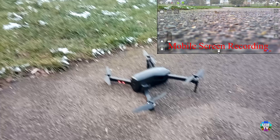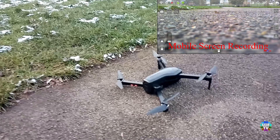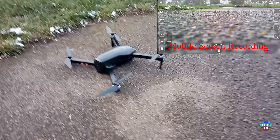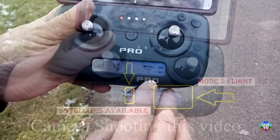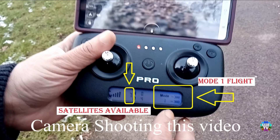Mode 1 means if you are flying your drone indoors, or you do not have enough GPS signals — less than 9 satellites — your drone will not fly until you activate flight in mode 1.